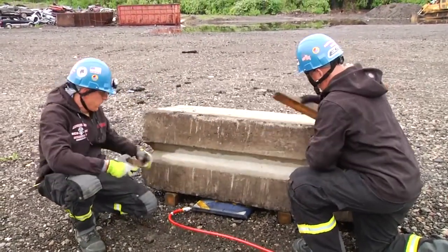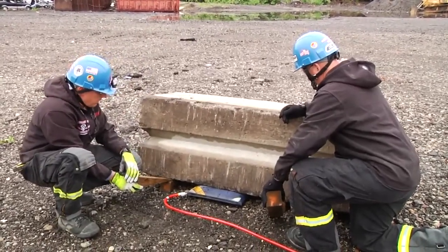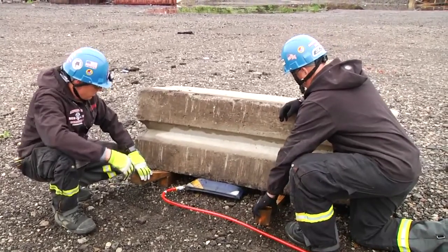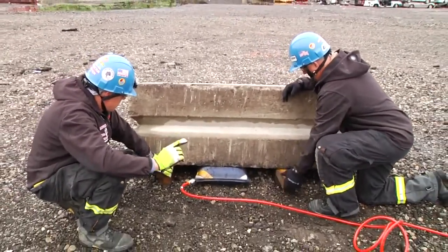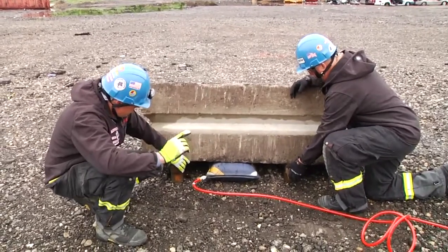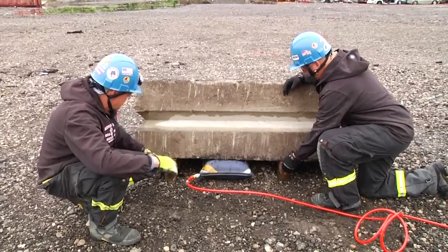Okay, up on red. Stop red. Max down here.